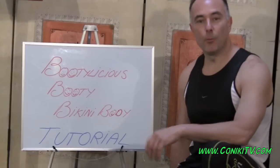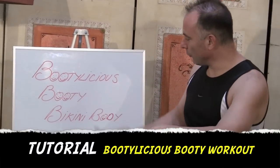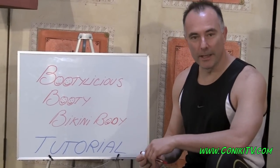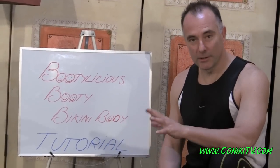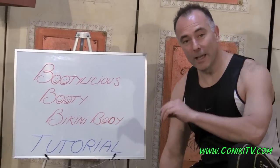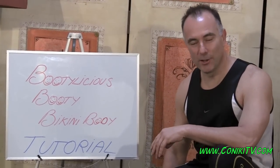Hi everyone. Welcome today to another fantastic tutorial. This is called the Bootylicious Booty Bikini Body Tutorial. If you do our 15-minute workouts, whether you're doing them or just watching them, that's good. But to do them properly, you really need to understand how to do each of the exercises. Although we have tutorials on every single exercise, this is a tutorial on the workout itself.